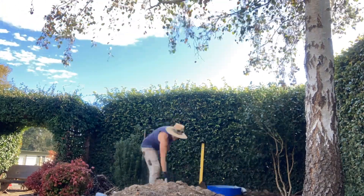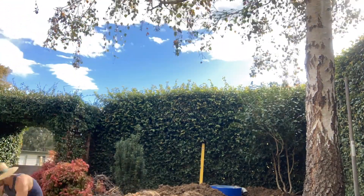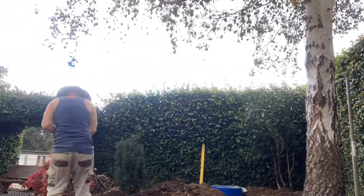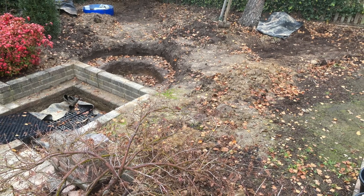In the last video of this project, I believe I showed the construction of my filter and the digging out of the whole area. If you haven't already seen that video, I'll put a link in the description. So I already had the filter in place, the pooling pond area dug, and the water reservoir installed.